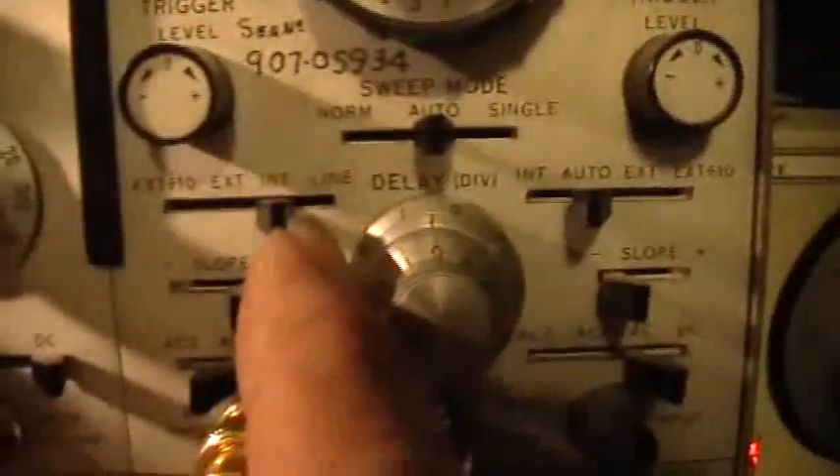We'll put it back where it was to get a fairly stable trigger. The function generator has a sync output and the scope has an external trigger input. So let's take the sync output from the function generator and plug it into the external trigger input. Then we'll switch this switch from internal to external, and vary the trigger setting a little bit. Now, since we're not triggering on either one of these traces but rather on the function generator's output directly, you can see that the phase relationship is rock solid in phase. And if I vary the frequency a little bit, they stay in lock step.